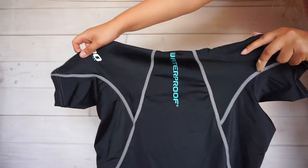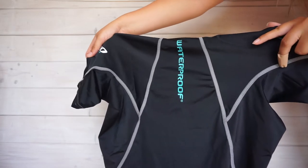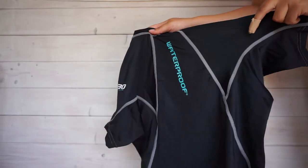This rash vest is designed for wearing on its own or under a wetsuit to stop rubbing. Either way, this rash vest is sure to keep you warm in the water and ensures longer ocean adventures.